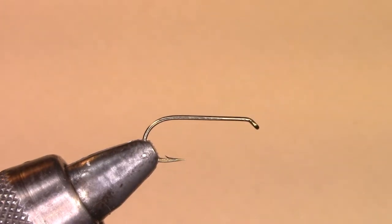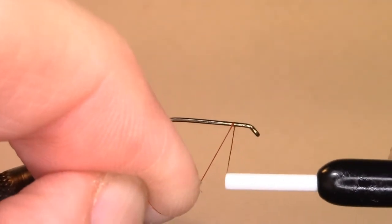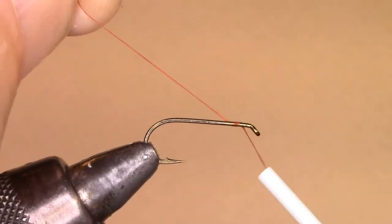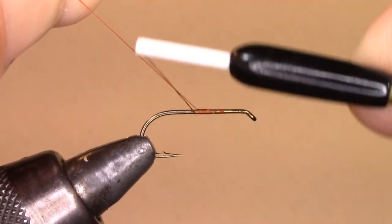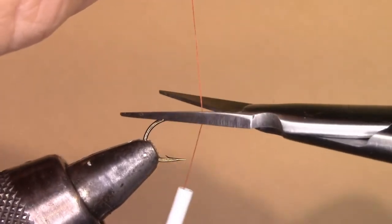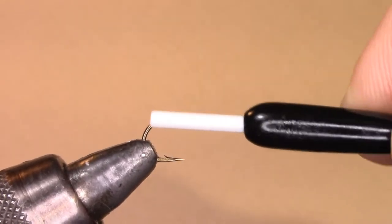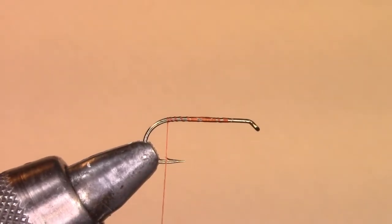We're going to start tying the elk hair caddis by putting the thread on the hook. I press the thread right up against the shank of the hook, go over the top and under, bring this tag end up above so that as I wrap the thread will lie on the tag and slide down. Then I will cut the tag end off and bring my thread to the bend of the hook, which is right where the barb is for a dry fly hook.